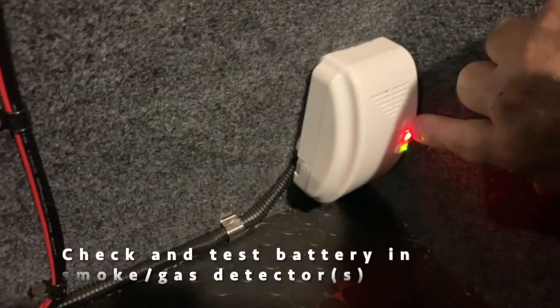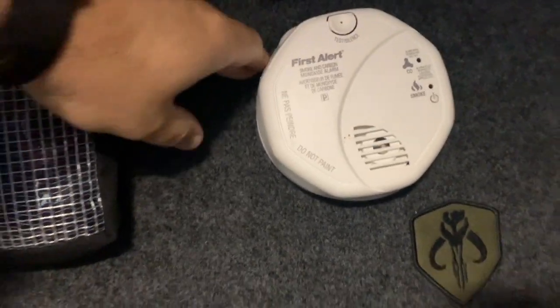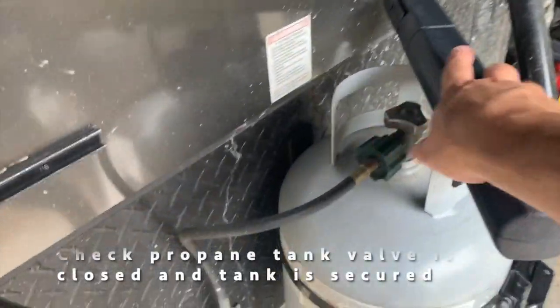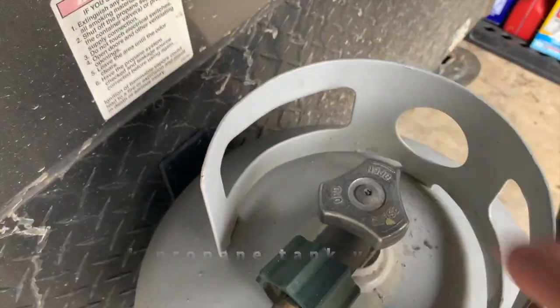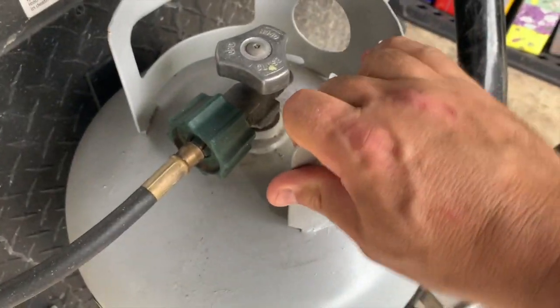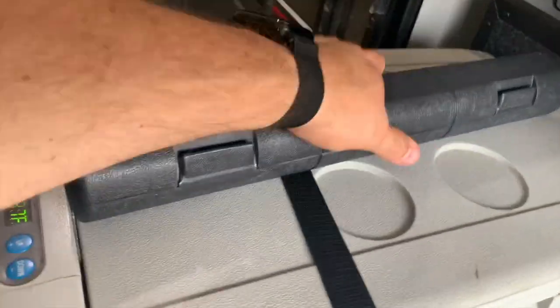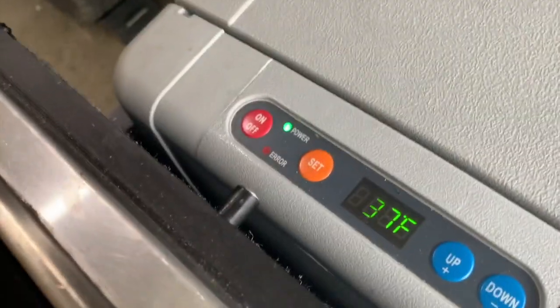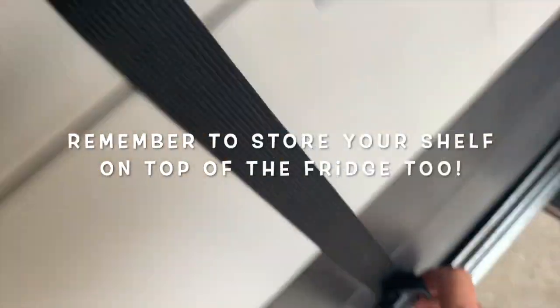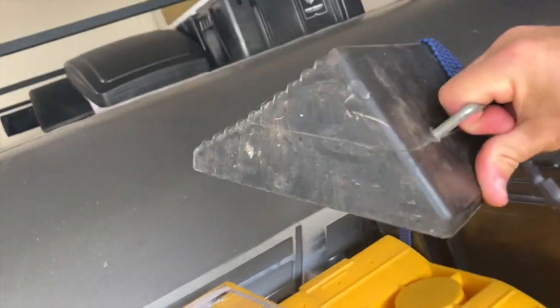This is a super important step: if you have an LP detector, test that, and test your smoke detector. Also make sure the valve is closed on your LP tank and that it's nice and secure. I like to open the kitchen slide and just make sure that my fridge is set, working, and functioning the way I want — running off of the battery — and that it's secured in with the strap.